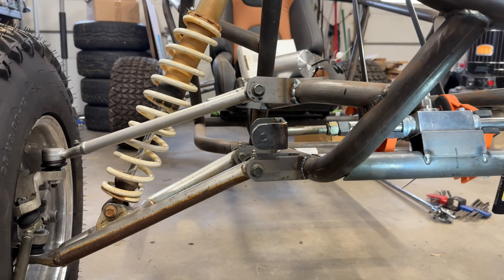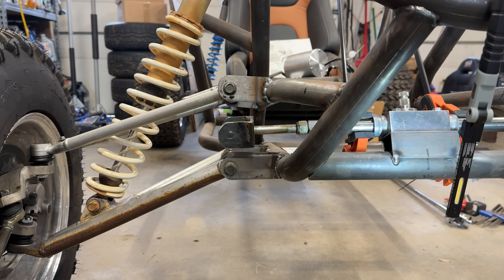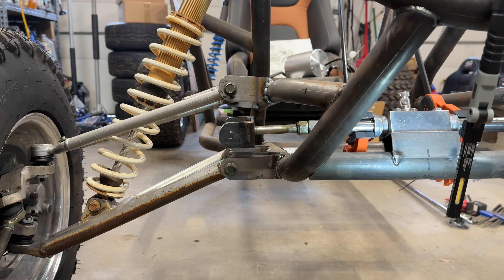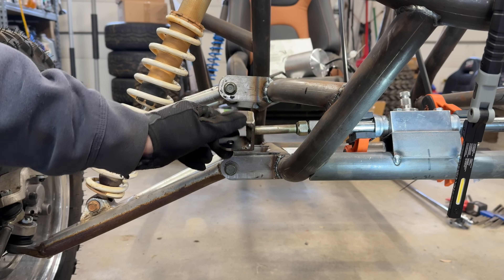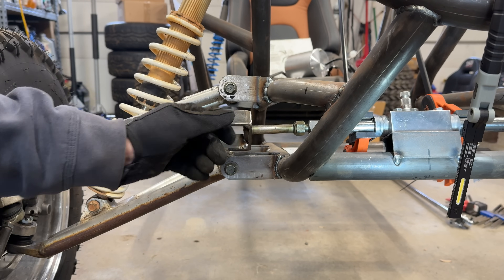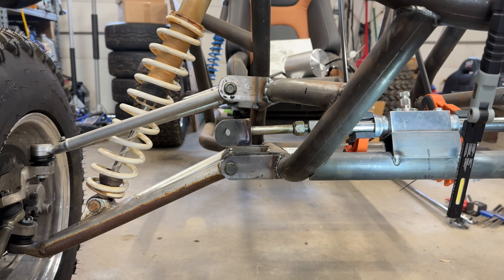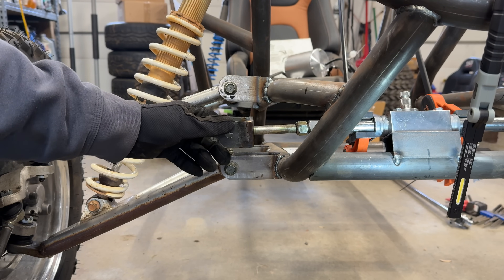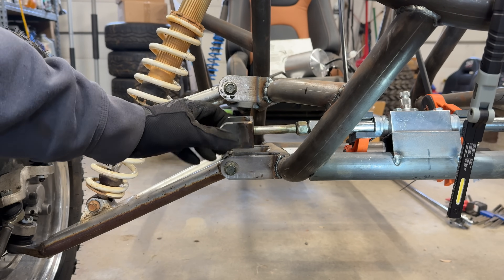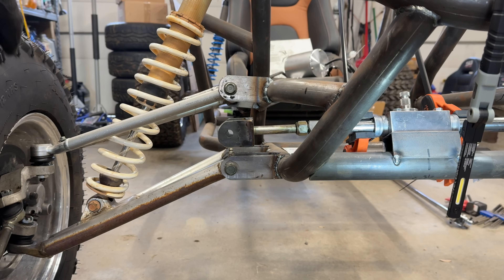That looks pretty spot on to me. Look at that line up. Like I said, this is adjustable — so if we want, we can run it out here. We'll have to take the spring off and run this through its deflection to see and tune it out. Once we have this where we want it, we run the lock nut in, put the boot back on — we're golden.